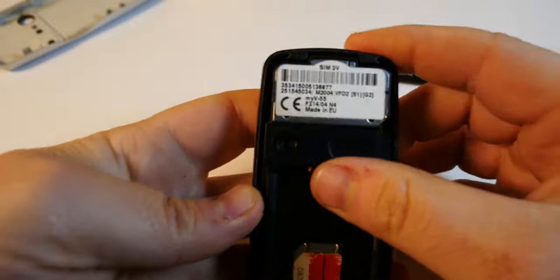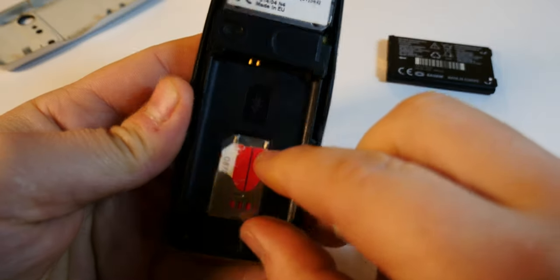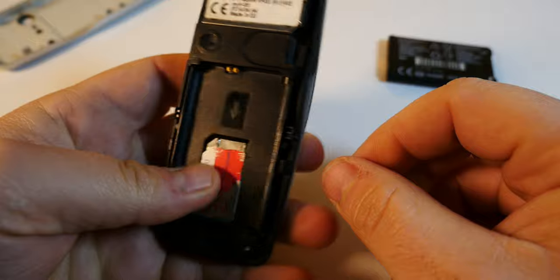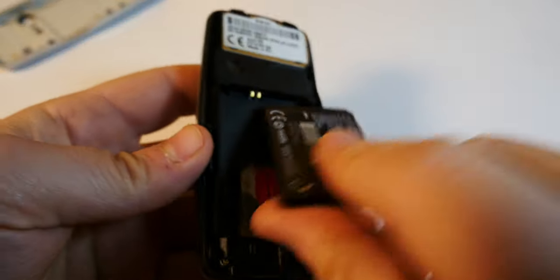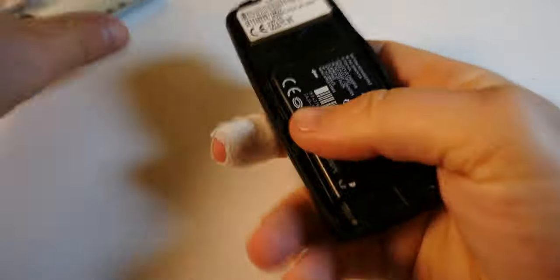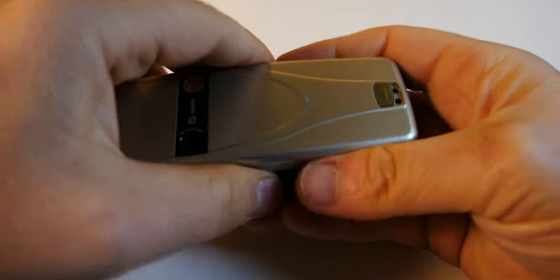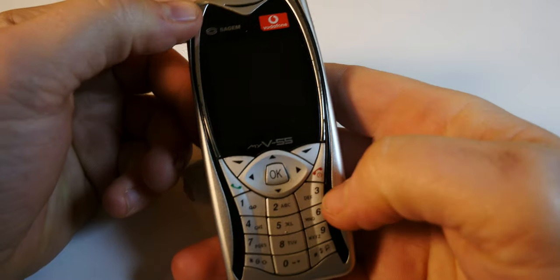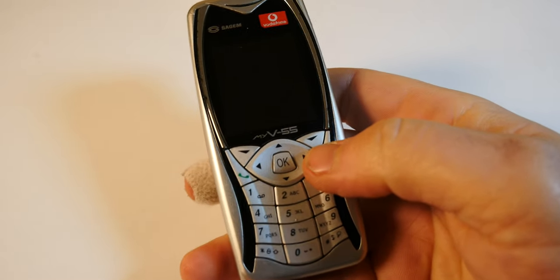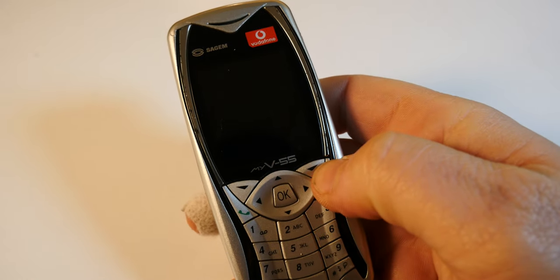Let me just show you the battery itself in case you're wondering what the battery for the Sagem My V55 really is. There we go — it's conveniently mentioned that it's made in Europe, though which part of Europe it doesn't really say. Here's the inside of the phone — I'll get closer. Yes, and the SIM tray — and that's about it. Let's quickly start it up so I can do some demo of the phone, hopefully take a picture with it and see the results.